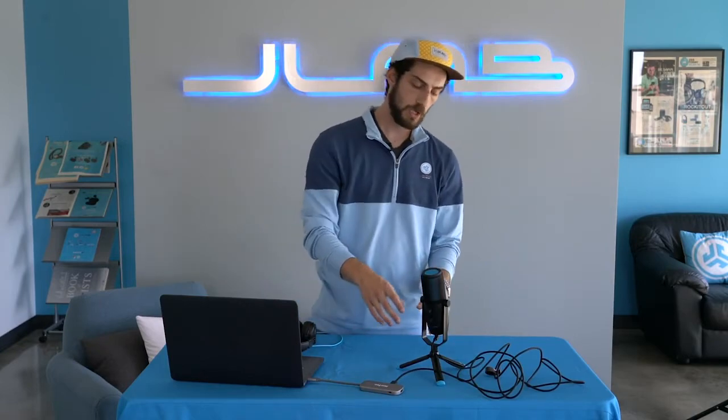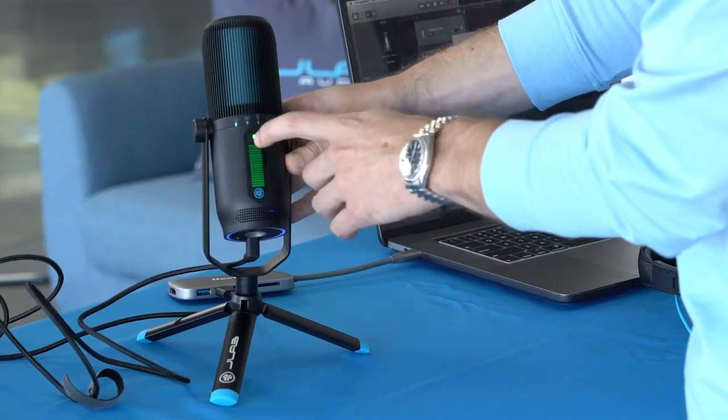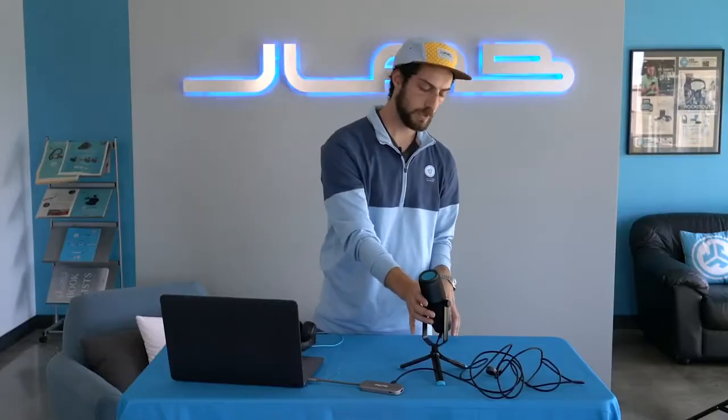The last button is the mute button — it's a quick mute button, just like the other Talk Series microphones. It's right here. When it is live, it's green. Press it and red means you're muted. Press it again and you're back to recording.